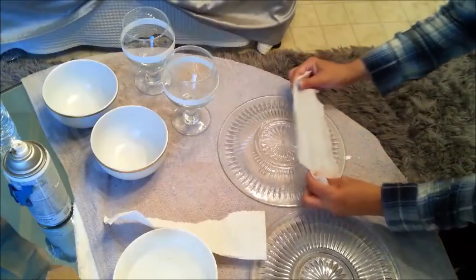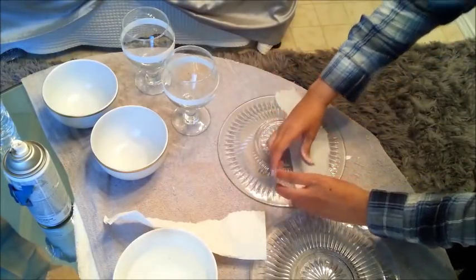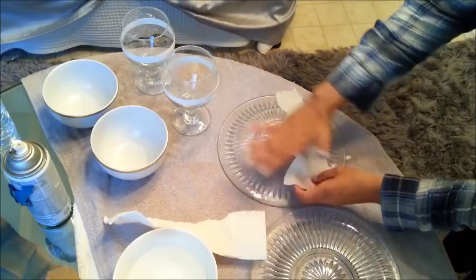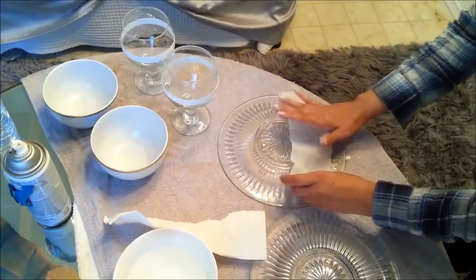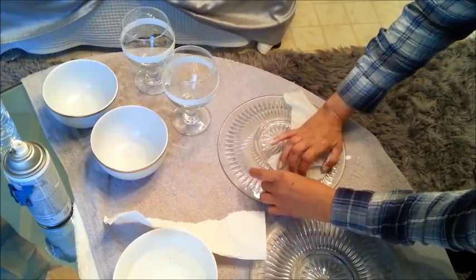This is going to be like a barrier for the paint, and it's going to allow the edges to be done freely. I want just the edges to be white and the middle to remain glass, because it's going to be sitting on gold — I want the gold to shine through.